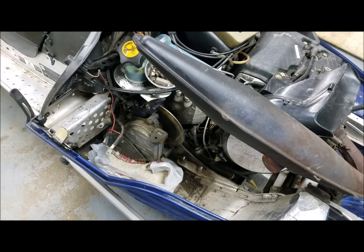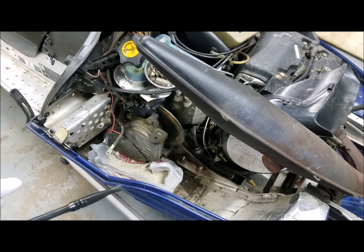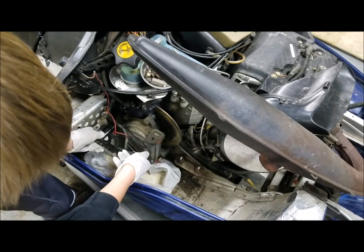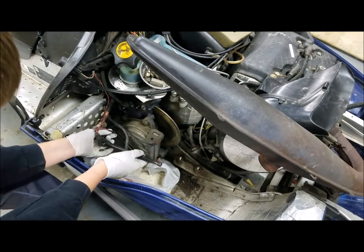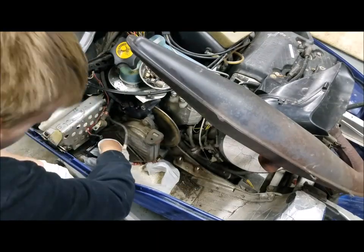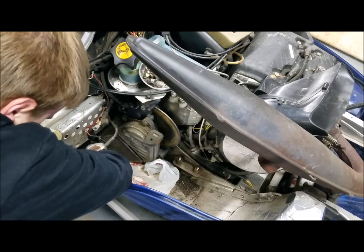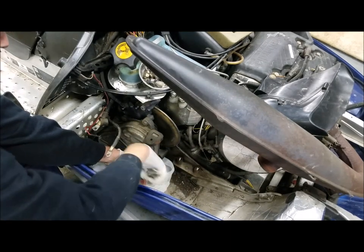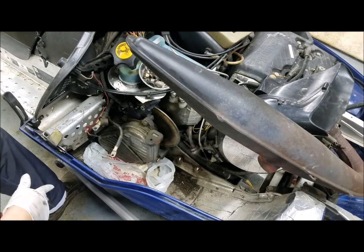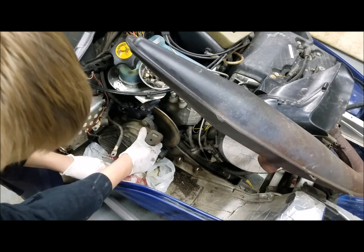Now we're ready to take off the chain case cover. I have a plastic bag with some oil absorbent in there, and then underneath the snowmobile I have a bucket just to catch any oil that drips through the exhaust port. The bolts on this chain case are 10mm. It's loose, so we'll see how it works.